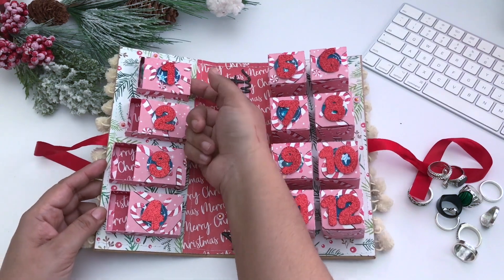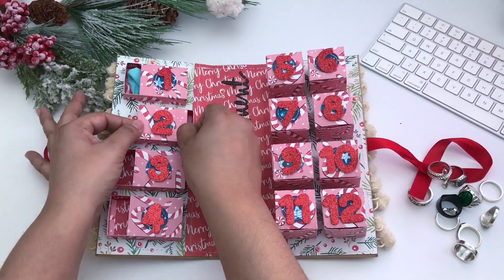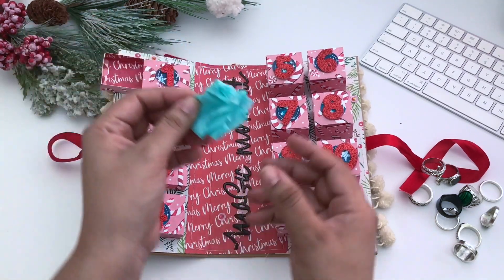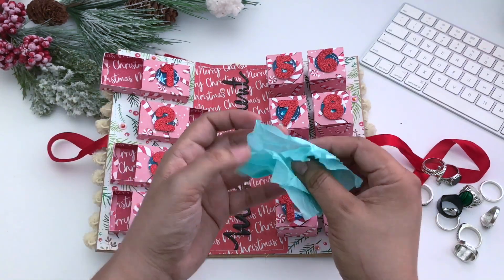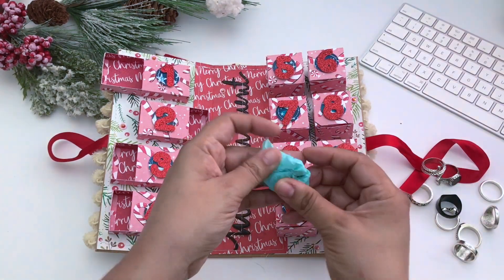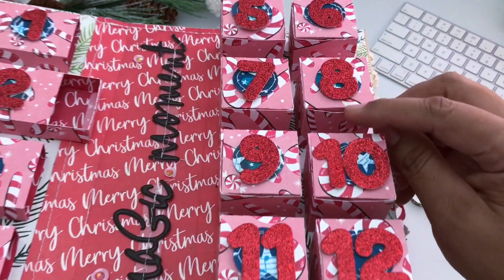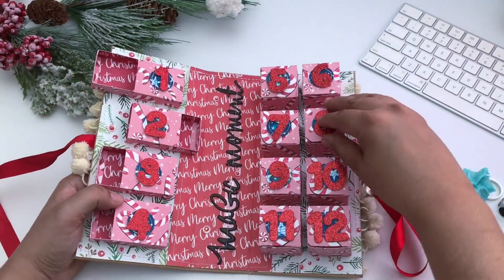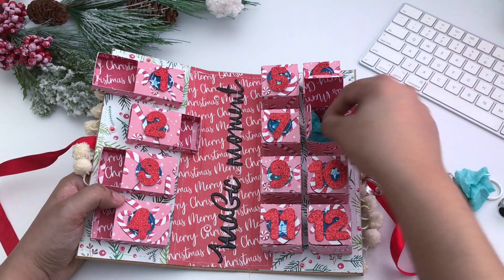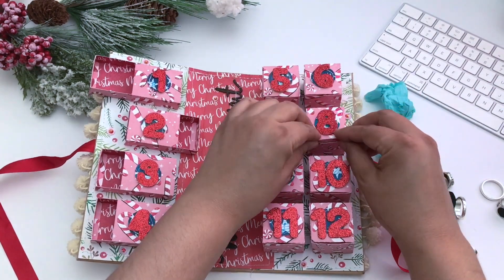The boxes open like this, and if you couldn't open it on one side it would open the other way. I had blue tissue paper inside and the rings were wrapped inside the box. It's already been dug into — he's been pulling on the boxes and already opened them all, so he knows exactly what he got. All I did was add the rings, close it up, and gift it to him.